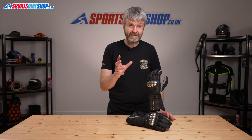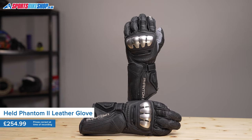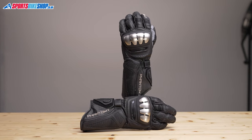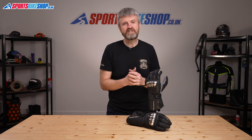These race gloves show just how much Held care about gloves. They are superbly crafted from gorgeous materials and have a quality that's right up there with the best gloves on the market. At £254.99 a pair, you'd want them to be great and I'll do my best to explain what that outlay gets for you.